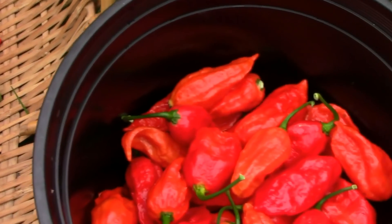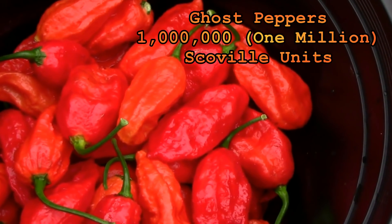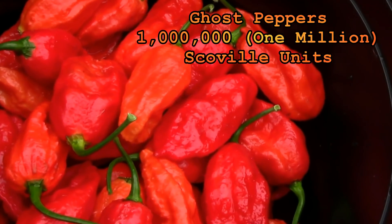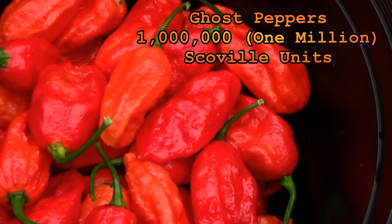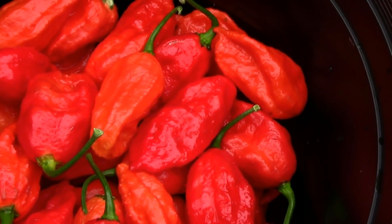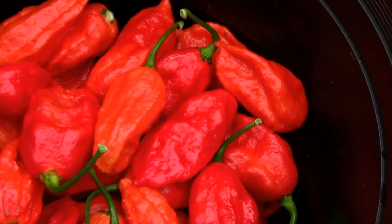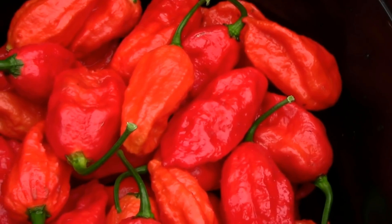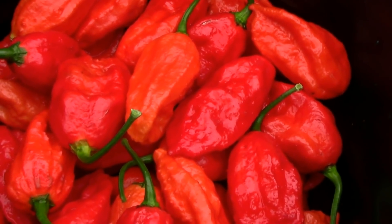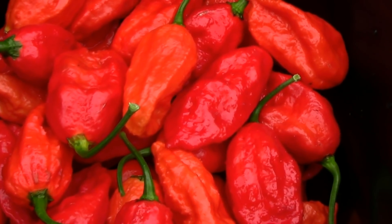Then we have the insanely hot ghost peppers. For those of you who don't know much about ghost peppers — jalapeños measure two to five thousand Scoville units, and ghost peppers are one million Scoville units. Much, much, much hotter than a jalapeño.